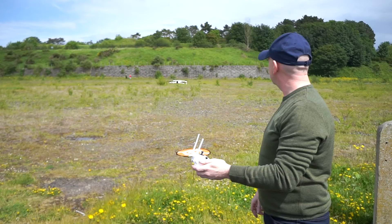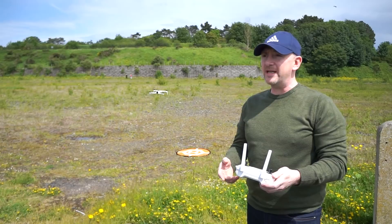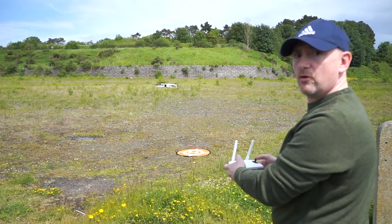It's stable at the moment — that's a very good sign. We all know what the Hubsan can be like. There is a wind blowing, I'd say a good five to seven miles per hour from one side to the other, and it's dusty — you can see the grass blowing. It's not doing too bad a job. Hopefully you can see it — I'll take it up a bit.